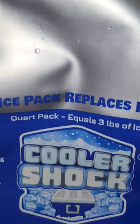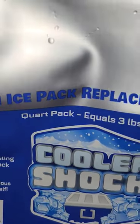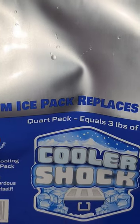If you use a lot of ice packs, try this one. This is a really good alternative to ice as well as other reusable ice packs. This is called Cooler Shock and you can find it on Amazon.